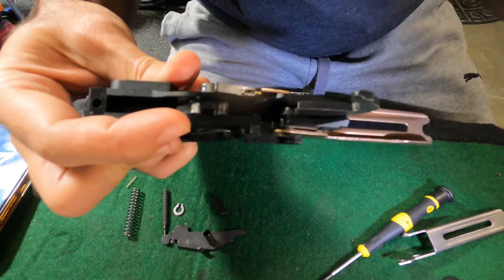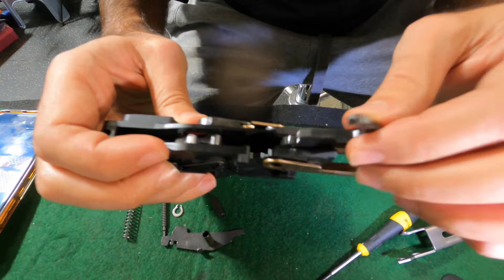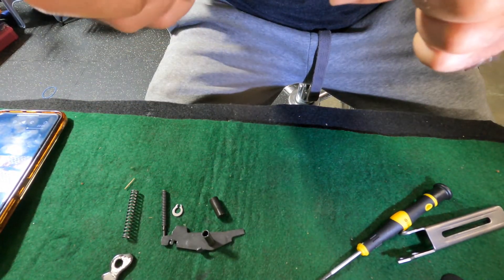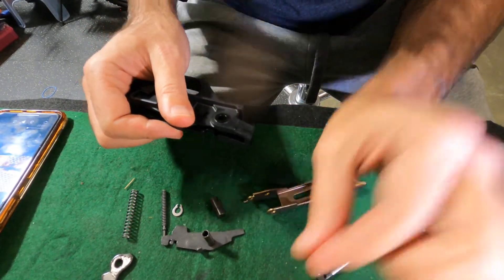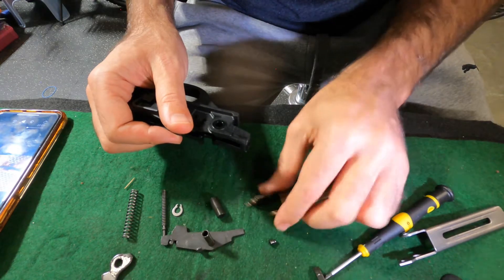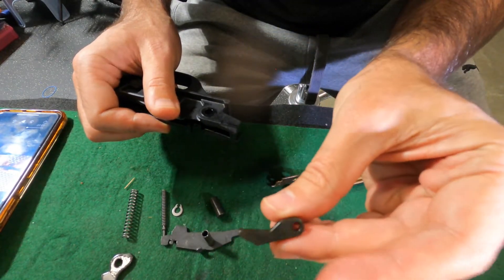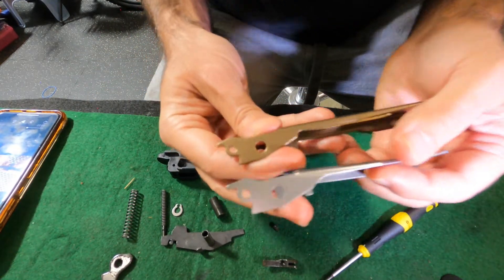The hammer spring was just sitting right here. Now your hammer comes out. Then there's the lifter, and there's a little pin here — again, this is easy to lose — that sits in that hole. There's also a connector piece that comes out as well.